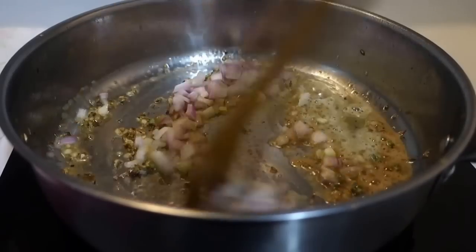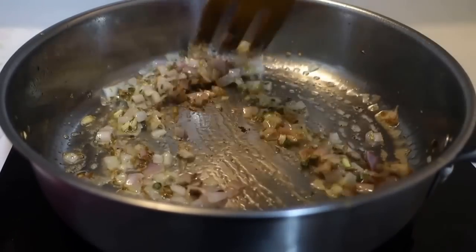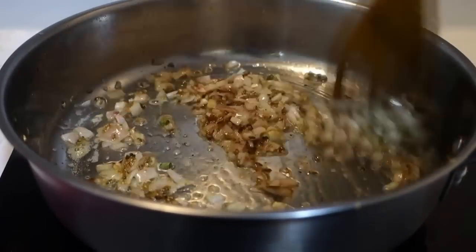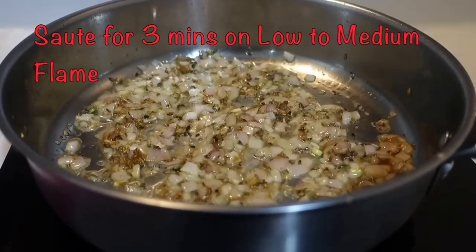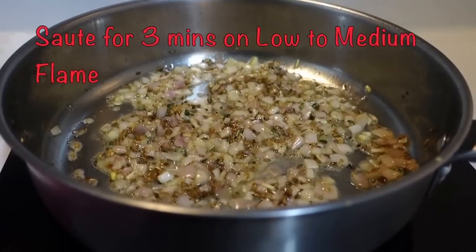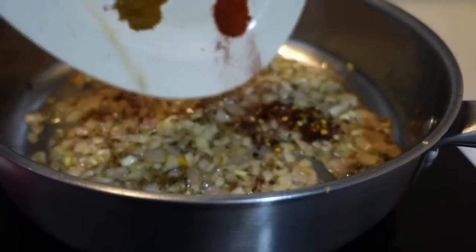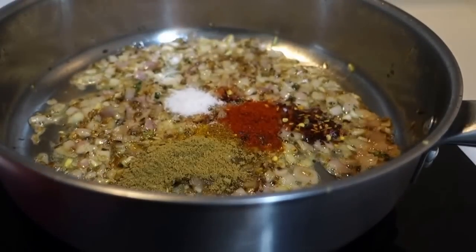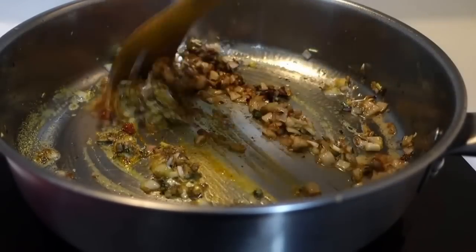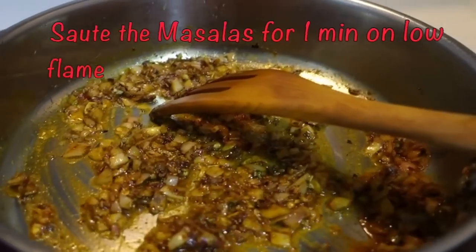Then we will add onions and sauté them for 3 to 4 minutes until they are a light golden brown color. Once the onions have been sautéed, we will add the dry spices along with salt. Keep the flame very low because the masala can burn. Let's sauté it on low flame for about 1 minute.